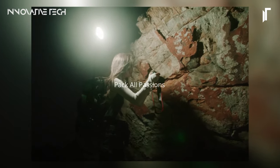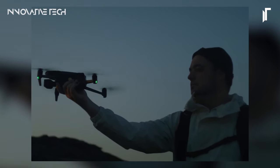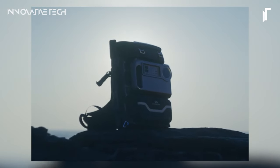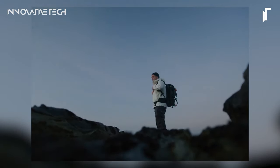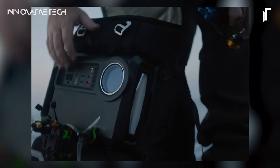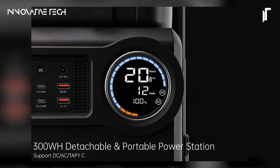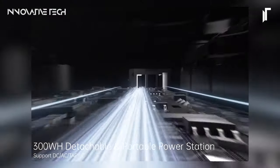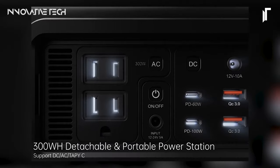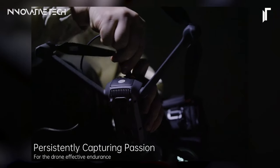Beyond storage, the Lancer 300 integrates a detachable 300Wh power station, enabling on-the-go charging for essential devices such as drones, laptops, and smartphones. Boasting a generous 30-liter-plus capacity, resilient construction, and ergonomic design, it emerges as the quintessential companion for creative escapades, promising liberation, adaptability, and steadfast performance — embodying a fusion of innovation and practicality.